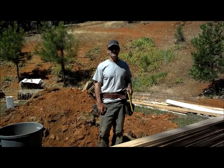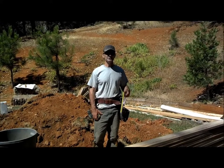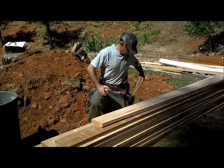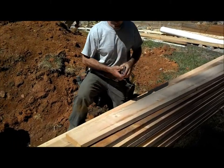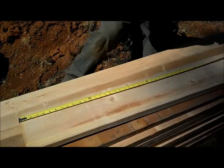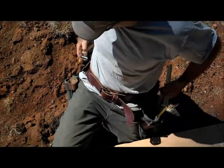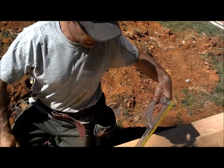Right now we're doing the rim joist — we're going to cut the vents on the rim joist. The first vent is at 45 inches in, come down 45. I just use it just like my speed square.